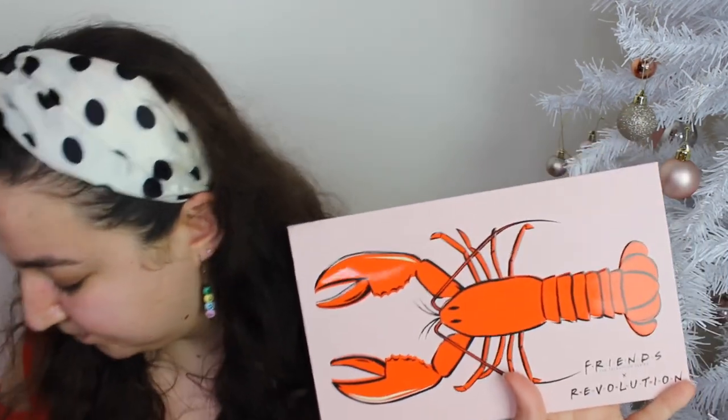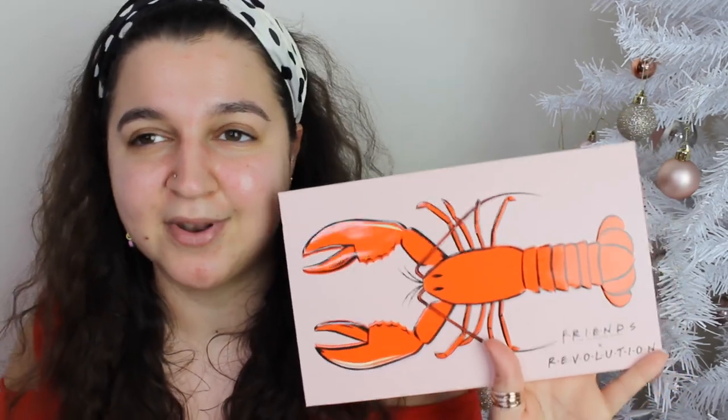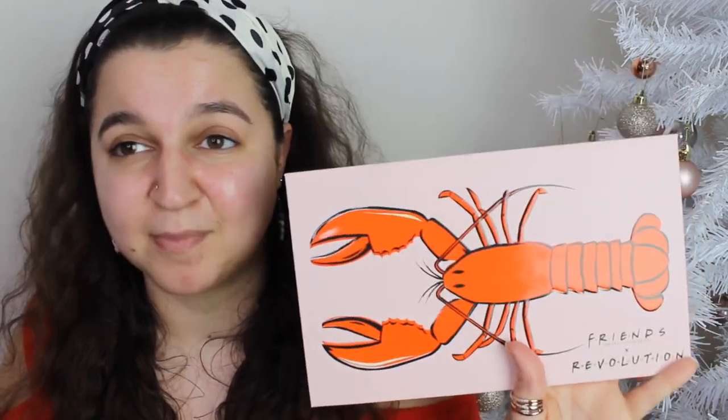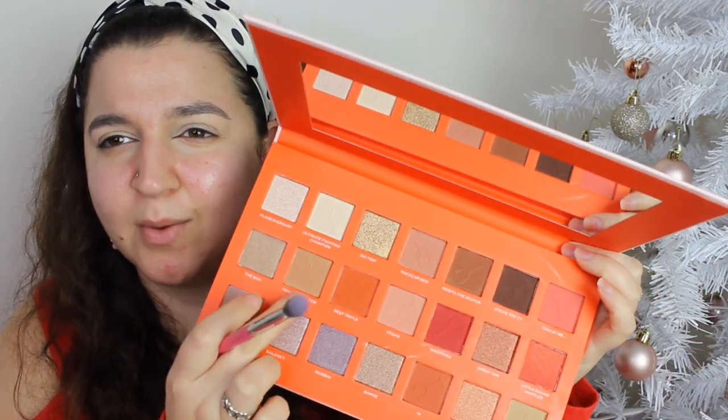I'm just going to put some base on — my favourite base, the Beauty Bay base in shade 3. I'll slap that on and come back. Now let's dive into the palette. I feel like going in for a neutral eye, so I'm going to go in with Transbond Star — I can never say that word properly — which is this brown shade here, using a Peaches and Cream PC10 brush. That matte is gorgeous.